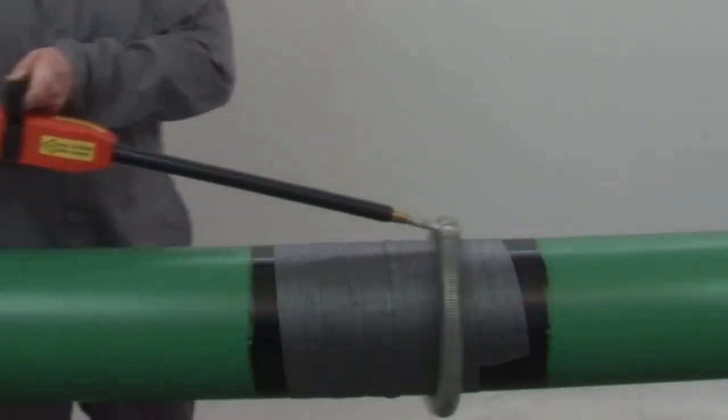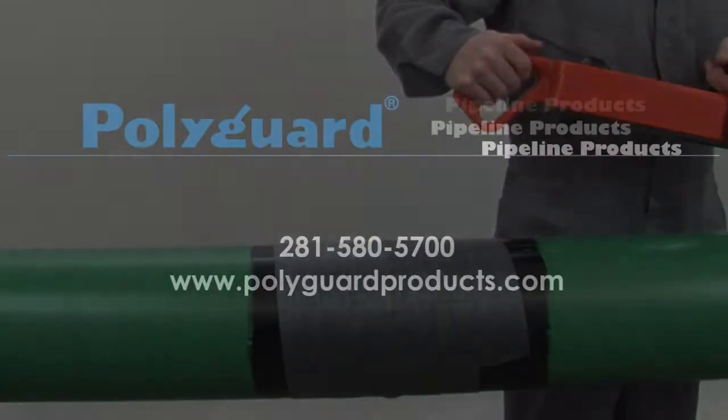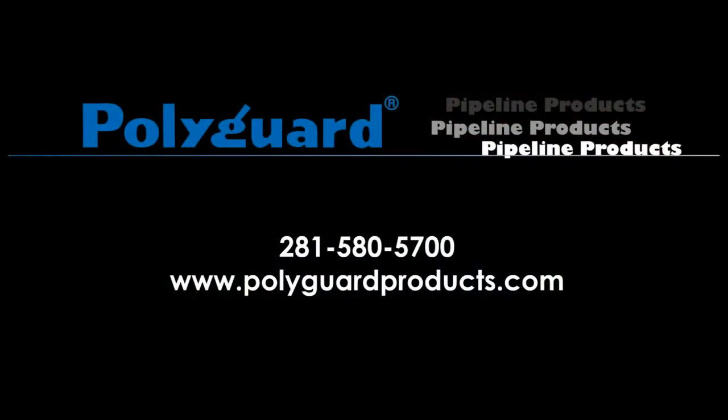Holiday detect the weld area at a speed of 1 foot per second. For safety information, view the material safety data sheets on the PolyGuard website.